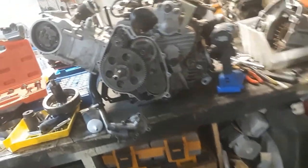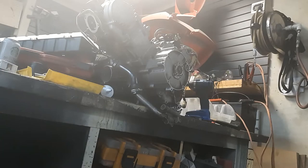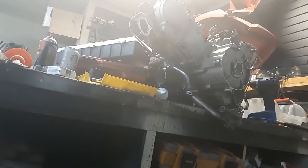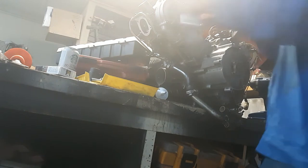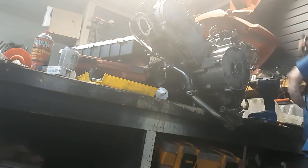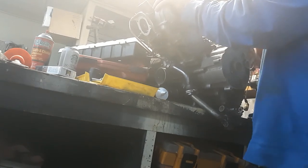All right guys, we're back. We're gonna see if she'll crank up and fire up a little bit. We're gonna throw a little bit of carb cleaner in her, turn my jump box on, and see what she does. I'm jumping off with some jumping cables because I don't have a start box. She tried a little bit.